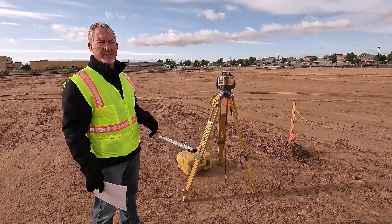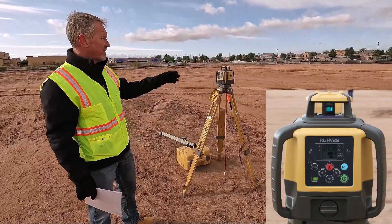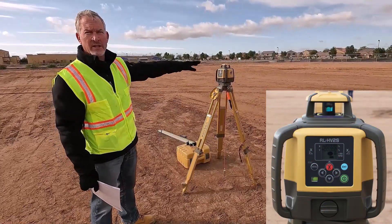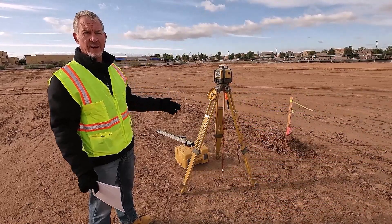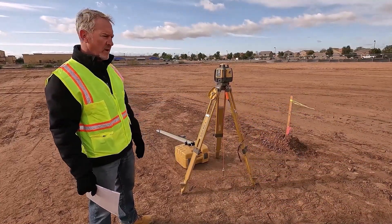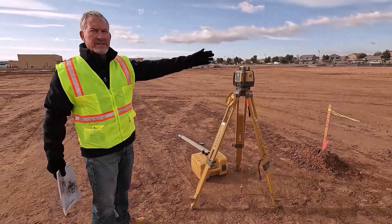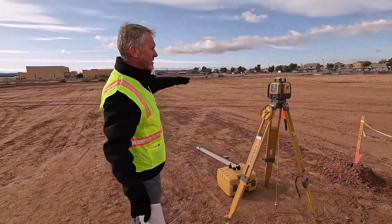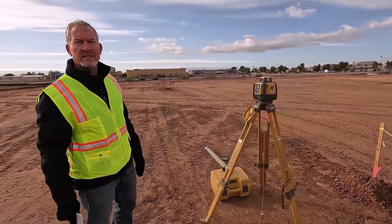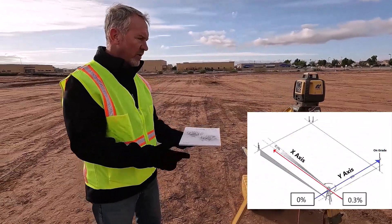Today I'm going to set up a Topcon RL HV2S dual grade laser for a scenario where we have concrete tilt-up work getting ready to happen. I could also run an HV1S if needed, but I've got the 2S for this example. The y-axis is going to be level with no slope, and the x-axis heading south is going to slope up at three-tenths of a percent fall. I want to use this little prop to show you what the theory is.